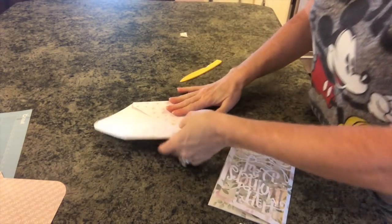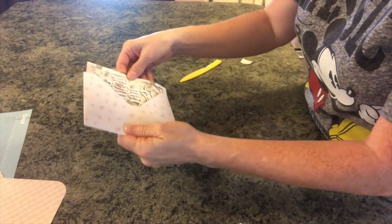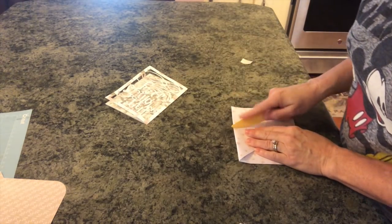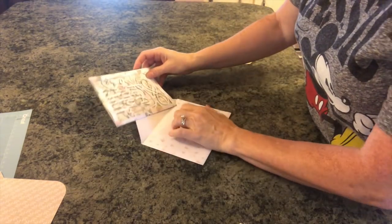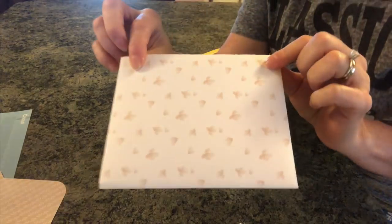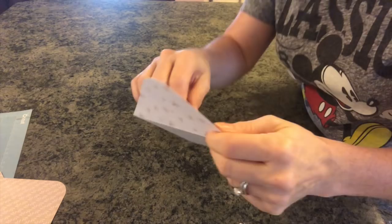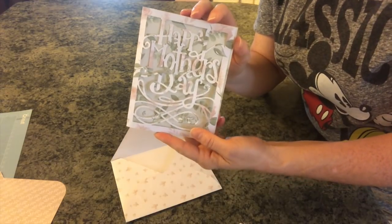All right, now this is ready. All we have to do is just slip our little card right down in here for mom, and she has her perfect envelope and card. I think it is adorable. You could do it in any colors that you wanted. You can see it fits so nicely. I'm sorry about the lighting — we're going to have a really bad storm so it's so dark — but this is adorable. If you enjoyed this video, please give it a big thumbs up and subscribe to my channel. Until next time, bye guys!